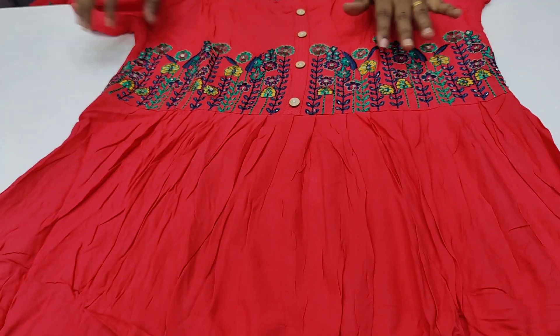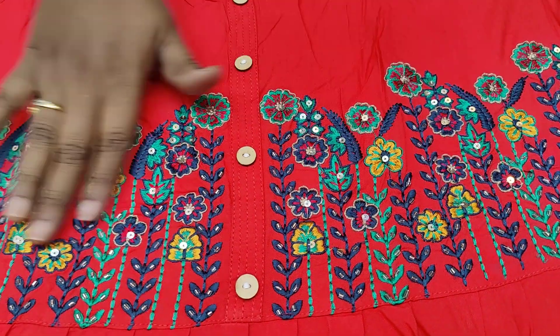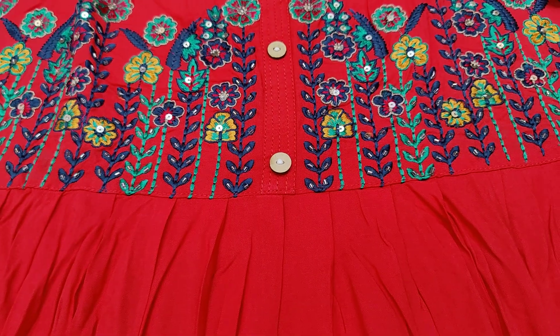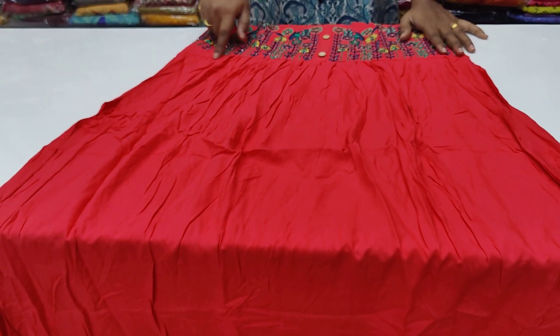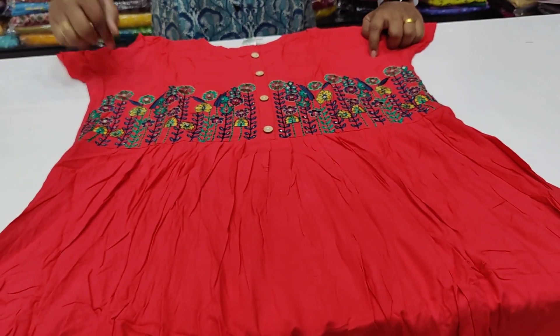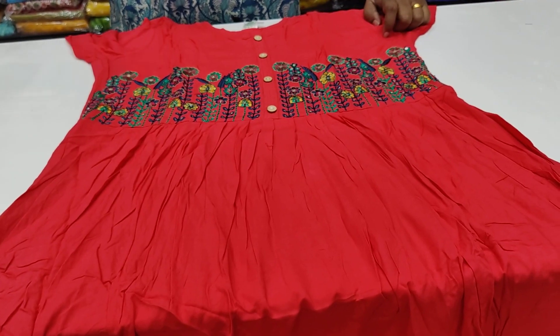Next one — rayon fabric, first thread work with long thread, sequence and thread work type. Round neck with buttons at the front, 3/4th sleeves — almost elbow length. Piping type sleeves. Frock model with pleats — it's a frock type with compact sleeve term and same lining. Cost is $7.99 with free shipping. Sizes available: M, L, XL, WXL — four sizes.